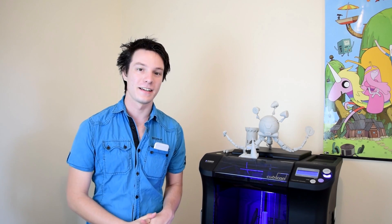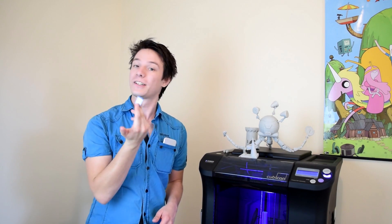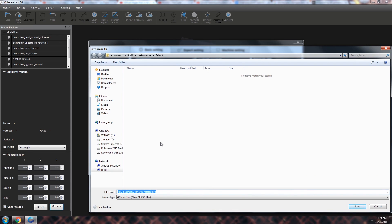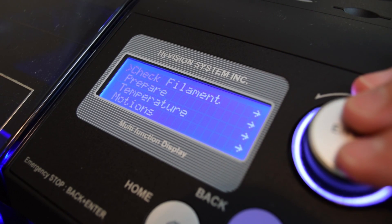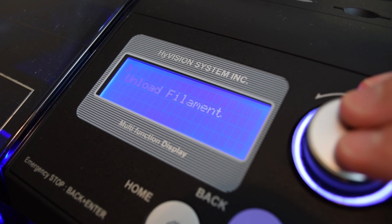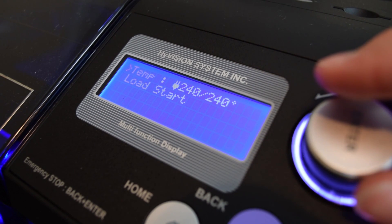You can print on the Cubicon directly from your computer via the USB port using a standard printer USB cable, or you can print via the included SD card, which is what I chose to do. The Cubicreator software exports a .hvs file, which is basically just G-code — I verified that by opening it in Simplify3D. You can save it onto your SD card and print remotely. One thing I didn't like about the Cubicon is the interface knob — I found it quite flimsy feeling and a little unresponsive at times. For a machine that is so well built and premium, it feels like it could be higher quality, but that's a very small thing to pick on.